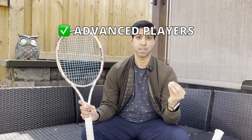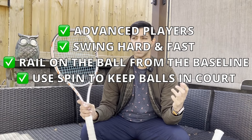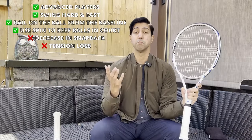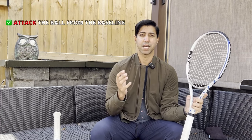So is Sync just a round and slightly less muted Zero? Yeah, pretty much. And I have to wonder if this minor difference is only because they added a different dye to the same base polyester formula that Zero is made from. Zero is geared towards advanced players that swing hard and fast, want to rail on the ball from the baseline, use spin to keep the ball inside the court, and want to keep doing that without fear of performance loss due to decreased snapback or tension loss. The only change I would make to that description with Sync is to add an attacking, come-in style of play.